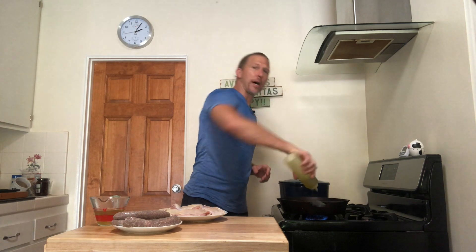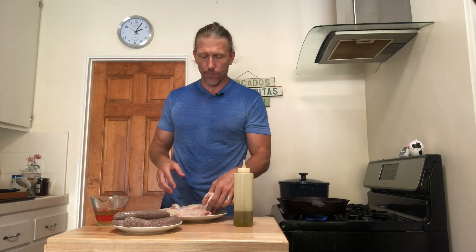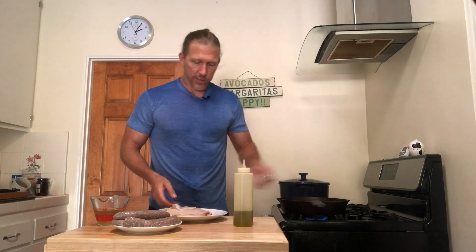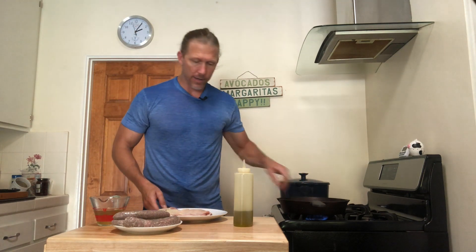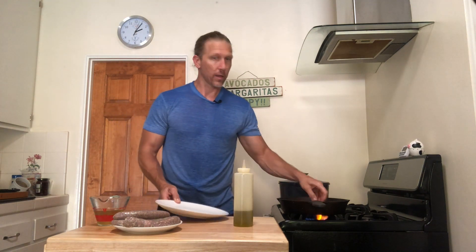I'm going to get started here with these chicken thighs for the saute pan meal. I just need to brown these. In the interest of time I want to go ahead and put these in to get brown, so I'm going to put them skin side down in a hot pan so we can get some color on them and not have to stand around and wait.